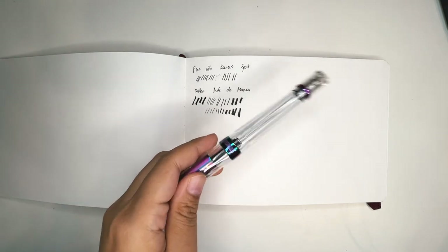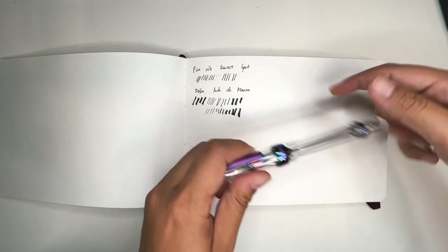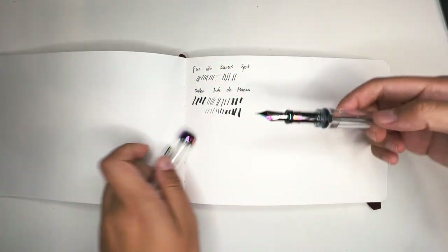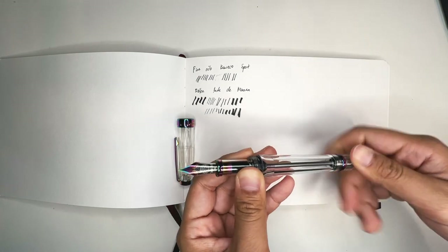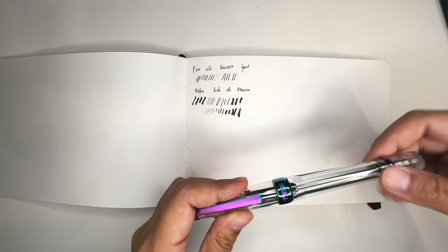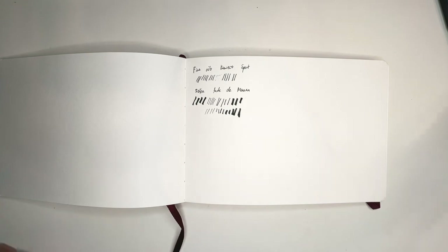Ink converters are normally 0.7 milliliters, but you can have something like this — the TWSBI Iris VAC 700. It's a vacuum filler and this whole body is actually the ink chamber, so you can fill it all the way. To fill it with ink, you open it up, dip it in, and all the ink comes flowing in — it's a really great experience. I got this one in a medium, so it's a slightly broader nib. This is one of my most favorite pens and I use TWSBI for my journaling all the time.